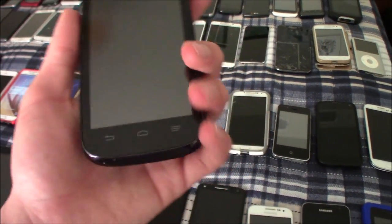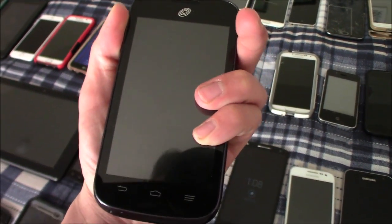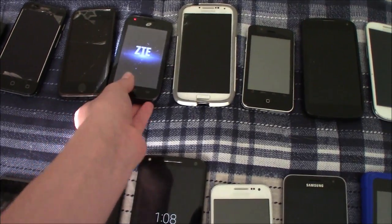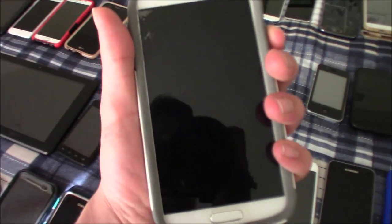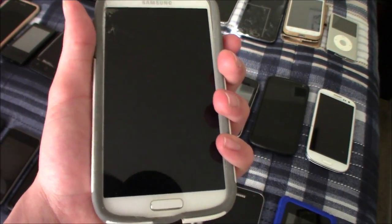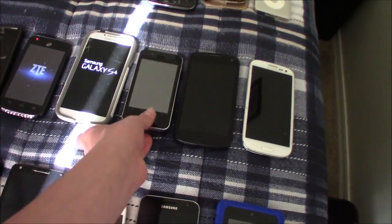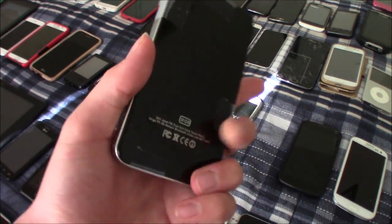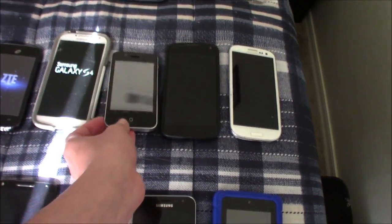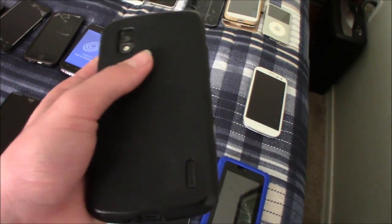This is my ZTE Savvy — this one works. This is my other Samsung Galaxy S4 — this one works. This is one of my three Samsung Galaxy S3s — this one has a busted AMOLED. This is my knockoff of an iPhone 4 — to my knowledge, this one does not work. This is my Nexus 4 — this one doesn't work either; when I plug it in it just gives me a red light.